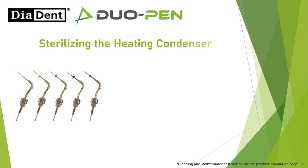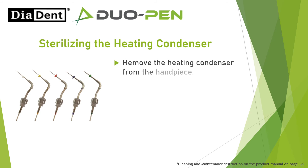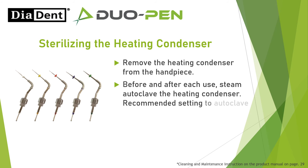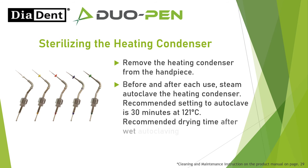Sterilizing the heating condenser: Remove the heating condenser from the handpiece. Before and after each use, steam autoclave the heating condenser. Recommended setting to autoclave is 30 minutes at 121 degrees Celsius. Recommended drying time after wet autoclaving is 20 minutes at room temperature.